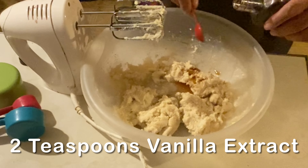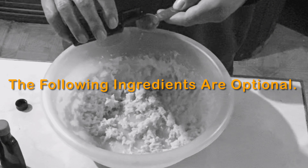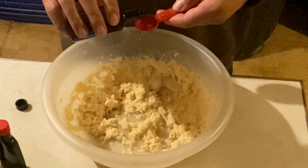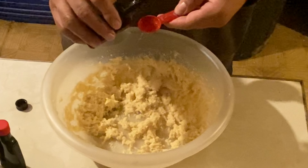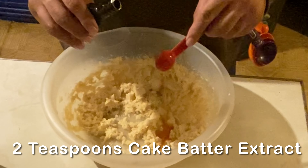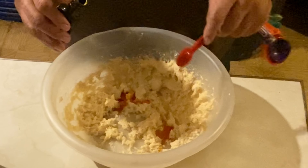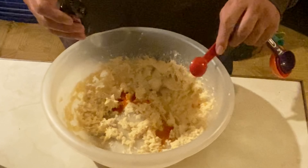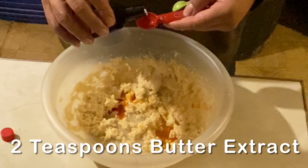And to that we add two teaspoons of vanilla extract. The following ingredients are optional: two teaspoons of coconut extract, two teaspoons of cake batter extract, and two teaspoons of butter extract.